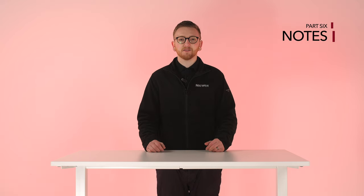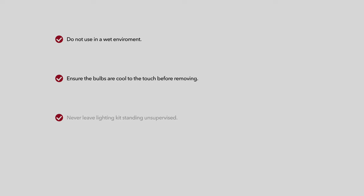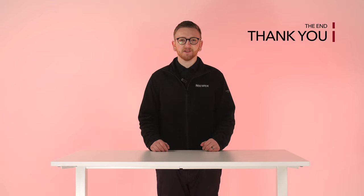You really are going to have a lot of fun with this product, but before I go here are some safety notes. Please do not use this kit in a wet environment. Ensure that the bulbs have fully cooled down before touching or removing them. Never leave lighting equipment unsupervised when in use, and always place stands and tripods on a flat surface to prevent toppling. Thanks for watching and I hope this video has helped you. So what are you waiting for? Become a professional today with Neewer's background support system and umbrella softbox lighting kit.